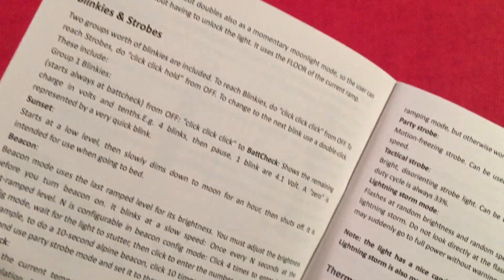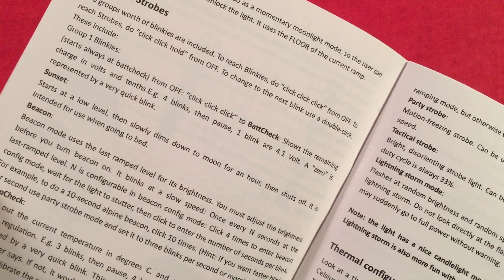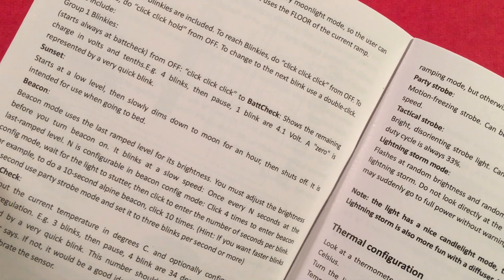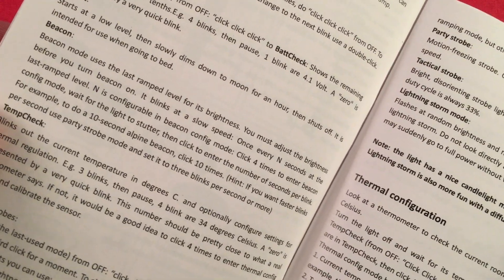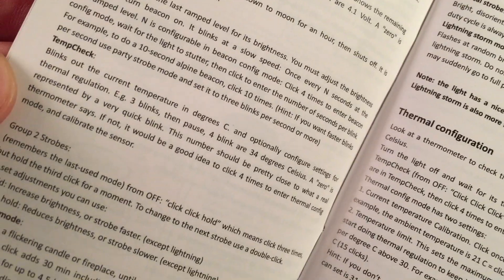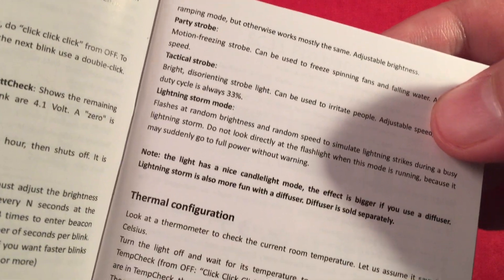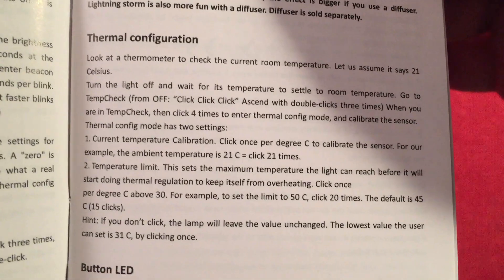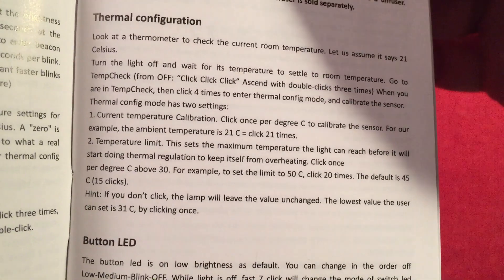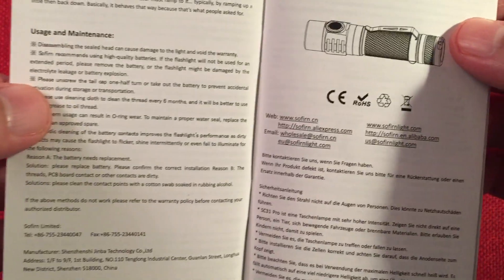Blinkies and strobes. You can check the voltage — it actually blinks out the voltage, which is neat. Sunset mode slowly dims to moonlight over an hour and then shuts off. There's a beacon mode you can adjust, temperature check, and you can actually calibrate it. There's candle mode, bike flasher, party strobe, tactical strobe, lightning storm mode, thermal configuration to prevent overheating, and button LED control via seven clicks. Quite a bit to this flashlight.